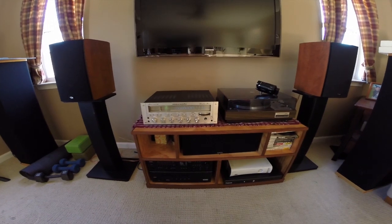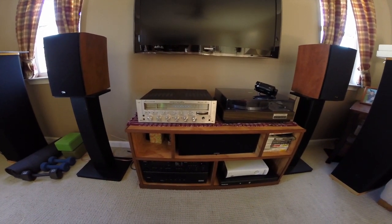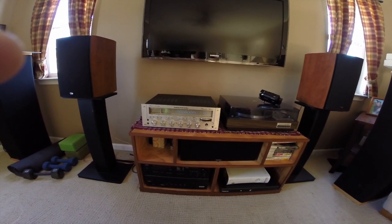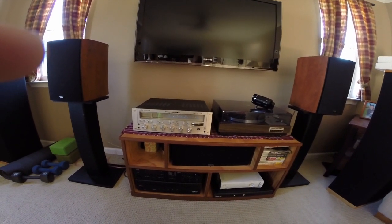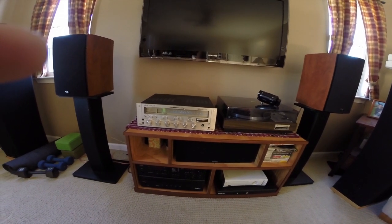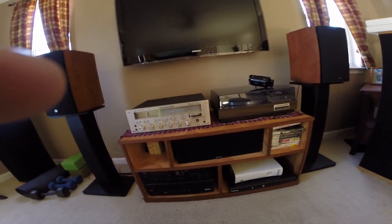So here's the receiver that we fixed. It's a Marantz 2265B. I think my father bought this in 1978. Yeah, I think it was '78 because he bought this, set it up, and then I think it was the next day we went to the supermarket and bought Pink Floyd The Wall on vinyl.